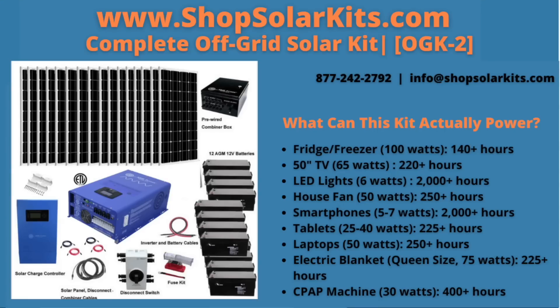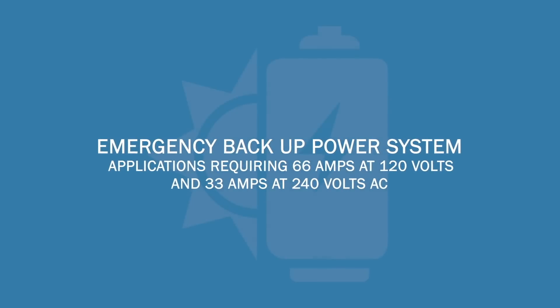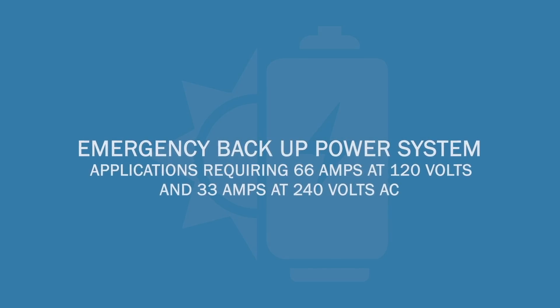This off-grid solar kit is the perfect solution for powering your essentials in a home, farm, business, or at a remote location. It can also be used as an emergency backup power system for applications requiring 66 amps at 120 volts and 33 amps at 240 volts AC.